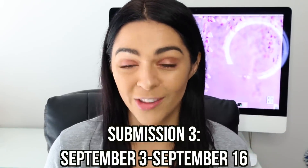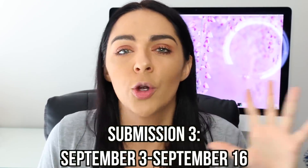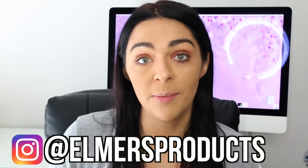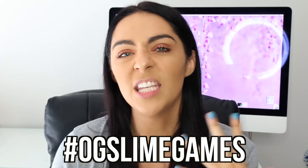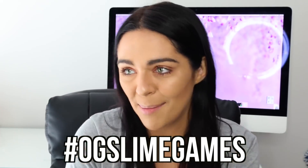The last two categories of the slime games are the craziest color combination and the grossest slime. If you want some help figuring out what a gross slime or a crazy color combination slime could look like, I will have those in this video so keep watching. I want you guys to come up with the most creative possible entry — test the limits and submit your craziest, most creative slime ever. I'm so excited to see your entries for the last round. For more inspiration, go to Elmer's Instagram at Elmer's Products and search the hashtag OG Slime Games to see your competition, and don't forget to hashtag OG Slime Games in your submission videos so I and everyone else can find them.